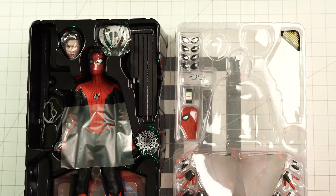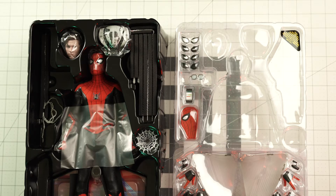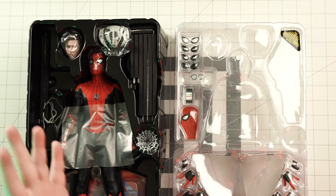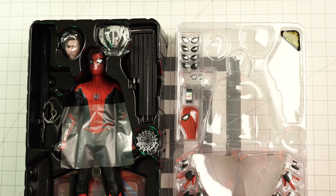You've got Spider-Man with Tom Holland's likeness, the drones, some spider web action, and then the various assortment of replaceable hands along with the cowl eyes that represent Spider-Man's emotionality at any given time depending on how he squints — so you can change that. You've got the glasses that Tony gave to Spider-Man along with the cell phone, and a different cowl that you can utilize as well. With the magic of editing, we'll unwrap all the stuff.